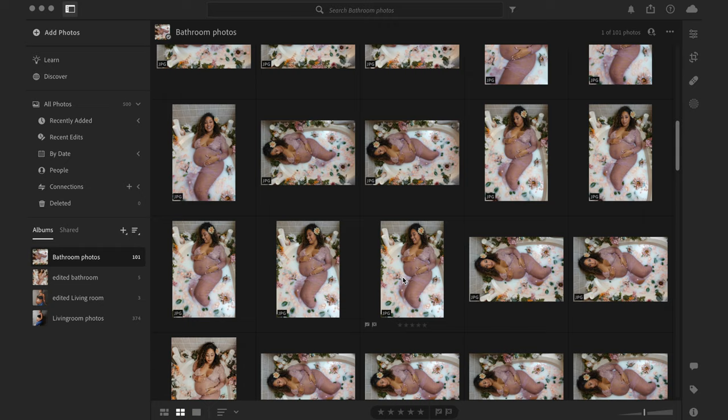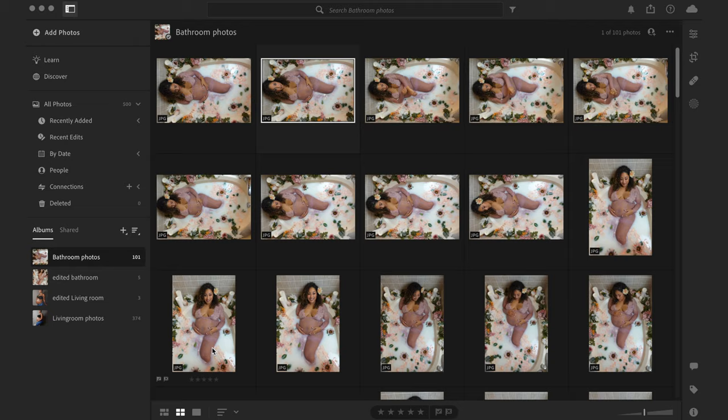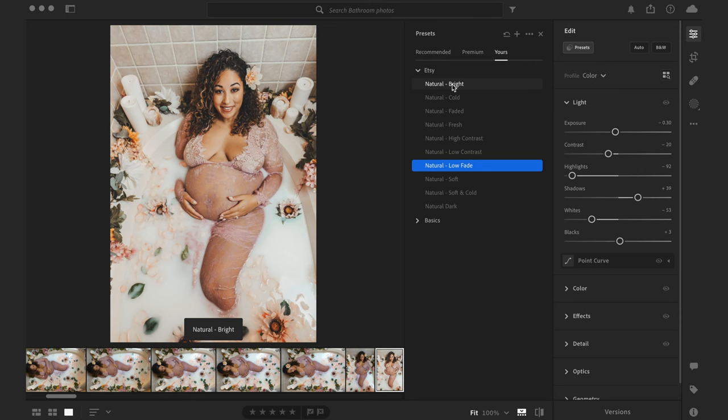If you haven't already picked out the photos you want to edit, go ahead and do that now. To upload your preset, randomly pick a picture, then head over to the right side and press the edit icon. You'll see a preset button — click on that, then slide over to the three little dots to get the option to import presets. Pick your unzipped folder and import. Another great thing about presets is they're not permanent — if you don't like exactly how it looks, you can change the settings.